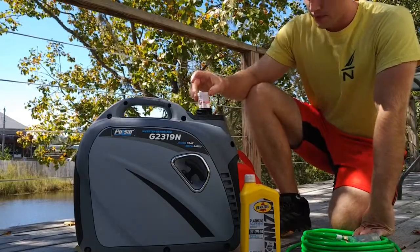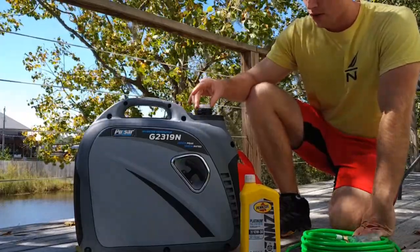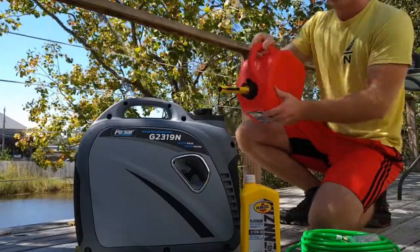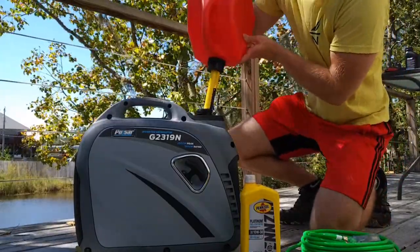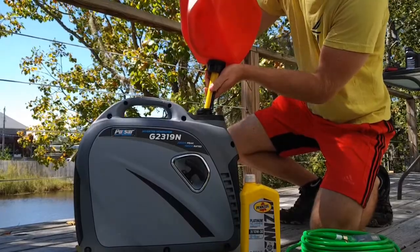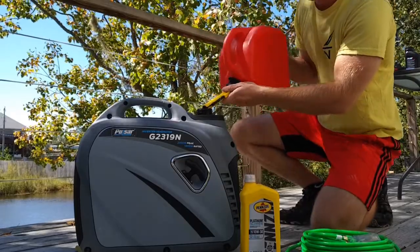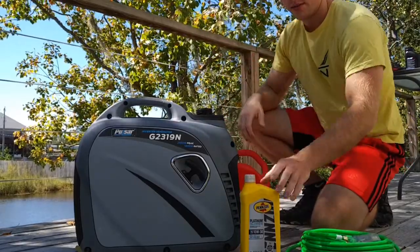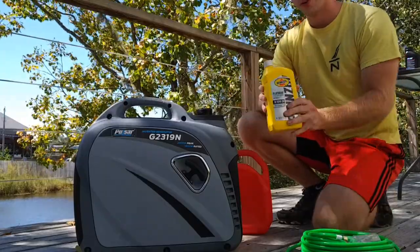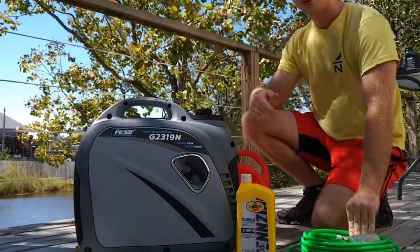There's a little fuel filter here to catch debris; the owner's manual recommends cleaning it once a year. I'm just going to put enough gas in for a couple of hours. After the first five hours you're supposed to change the oil, then every 50 hours thereafter.